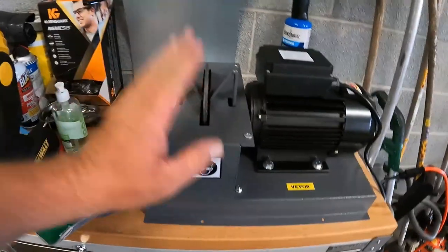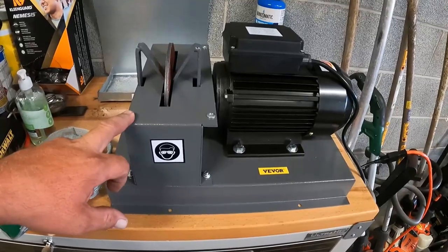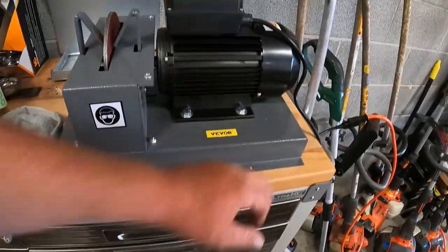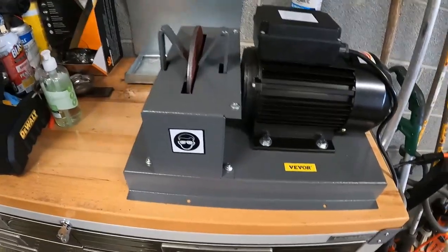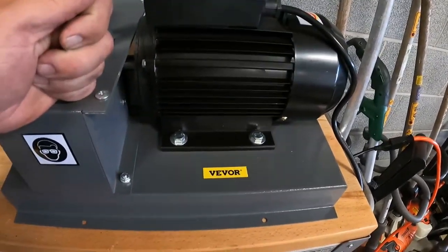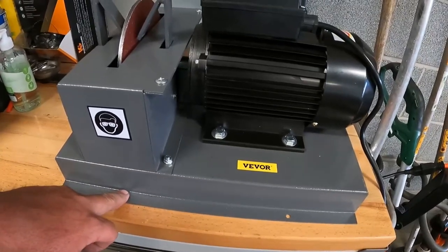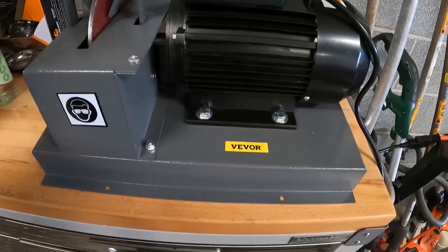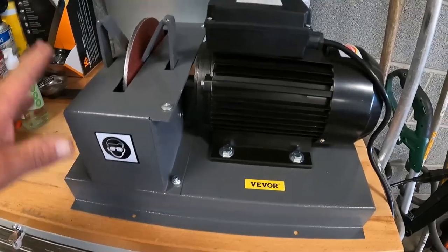So I made a video the other day about this thing — I did an unboxing. I don't like those things, but I just wanted to film while I was doing it. Check it out, this is the Vevor — I have no earthly idea how to say it, so I just put my hillbilly spin on it.